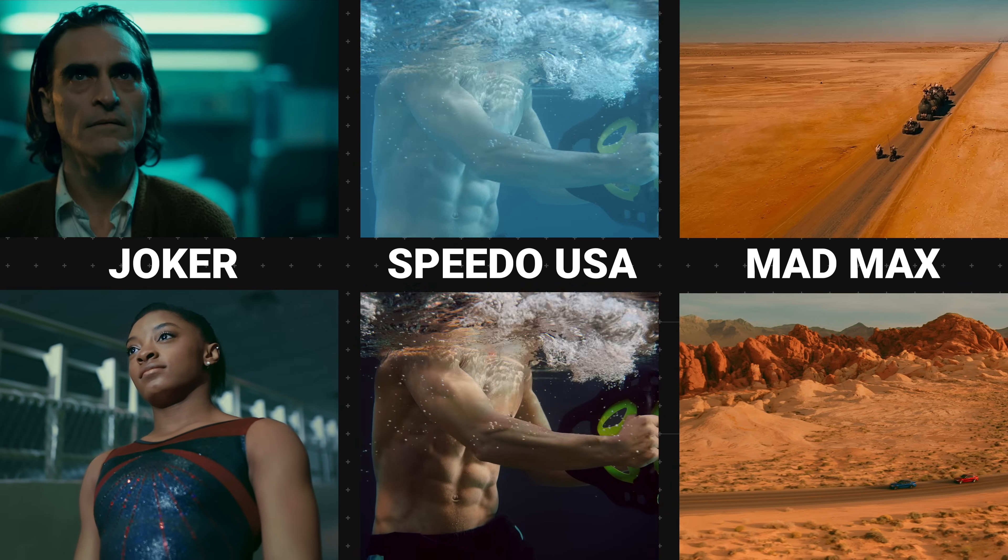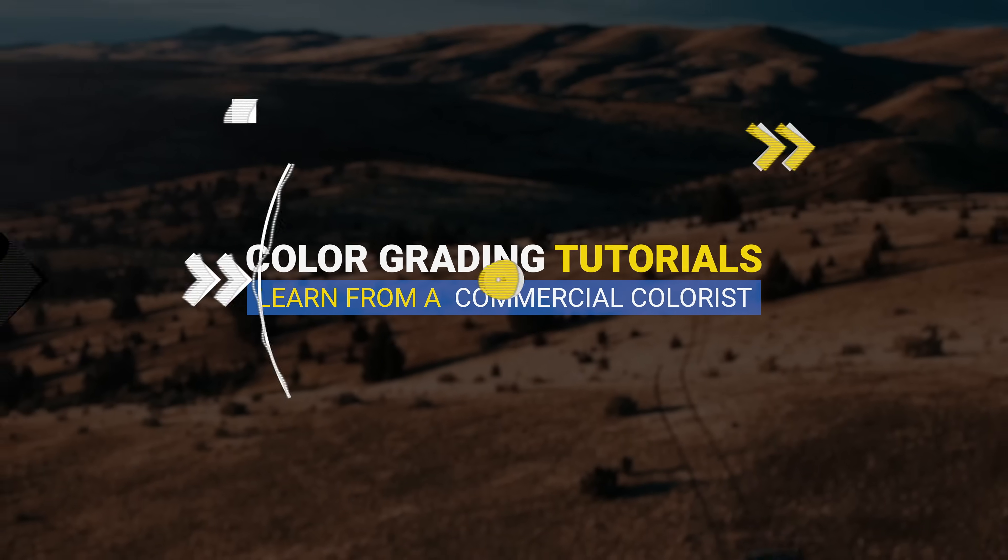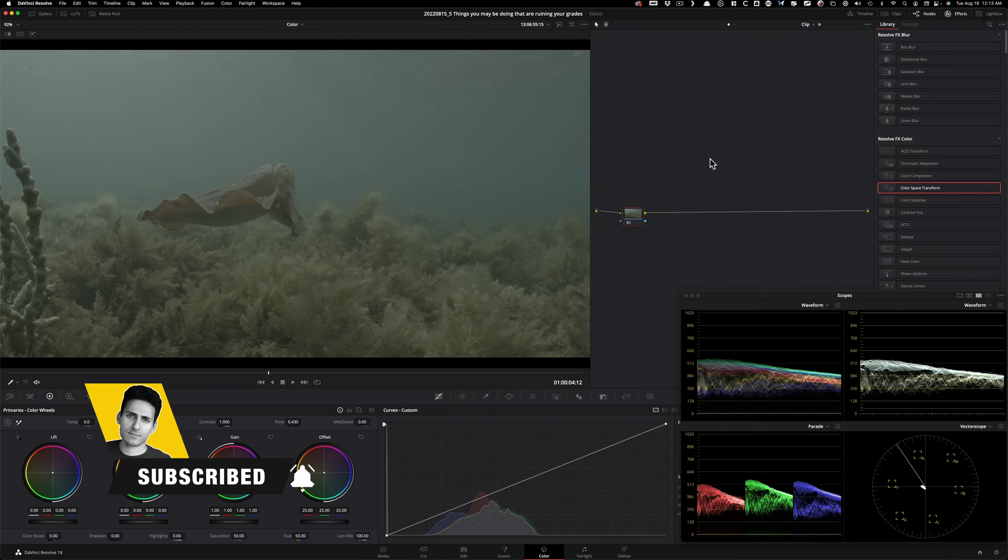Now we're inside Resolve 18 working with RED footage, but I want to make this clear — it doesn't matter if it's raw, shot on iPhone, Rec. 709, or log. None of those things matter as long as your technique is correct. Same rules apply whether you're working with high-end footage or not.